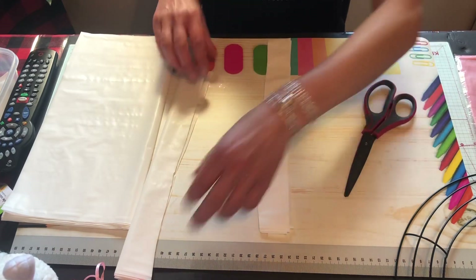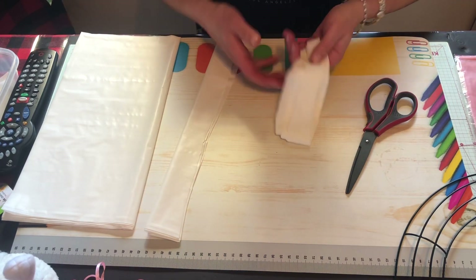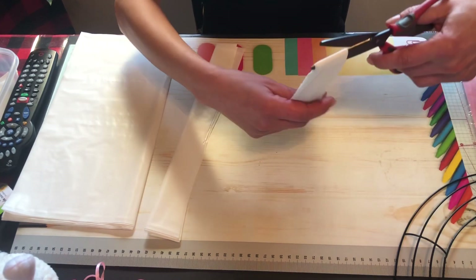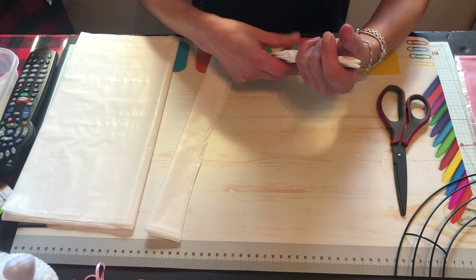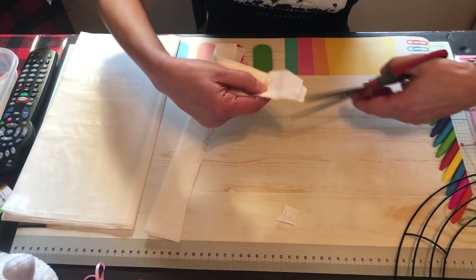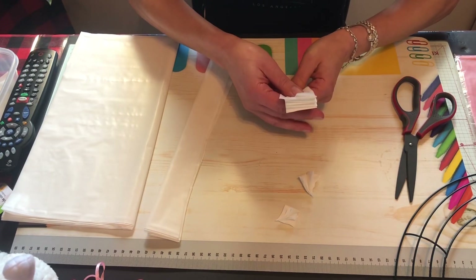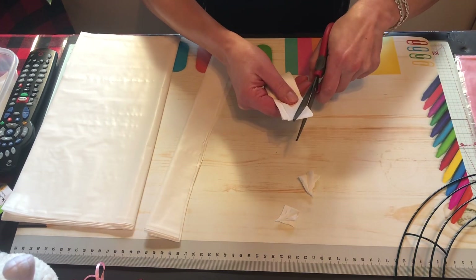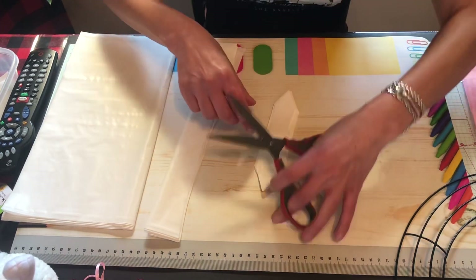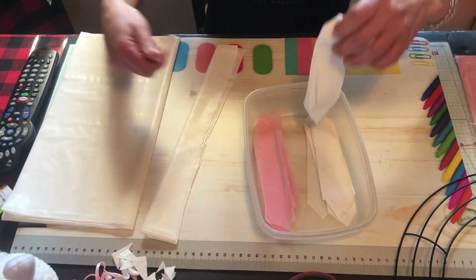I've cut some strips — I'm not gonna do them all on camera. I fold them over and cut them in half. Now you have a little stack. You'll notice a V-shape on one side; turn it over on the other side. Some are a little bit off — don't worry about it. This is what they'll look like when they're all cut. I keep a little bowl and stack them up.